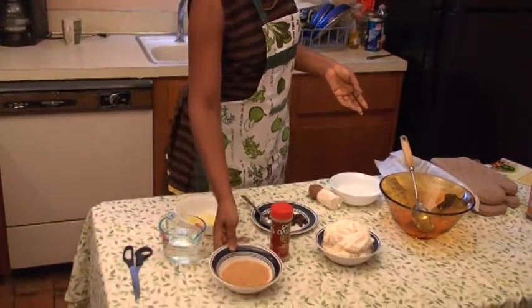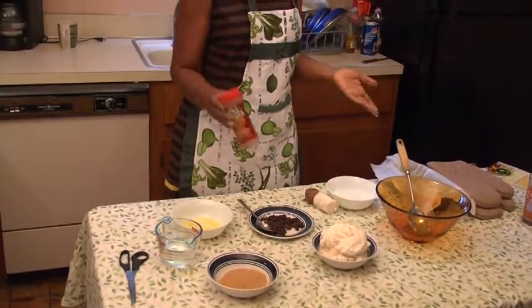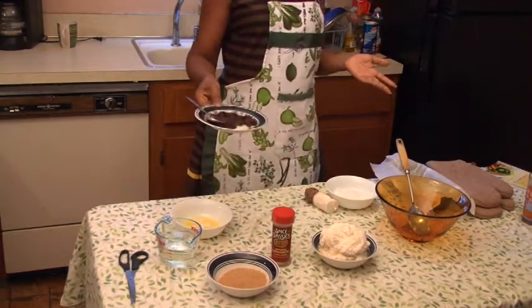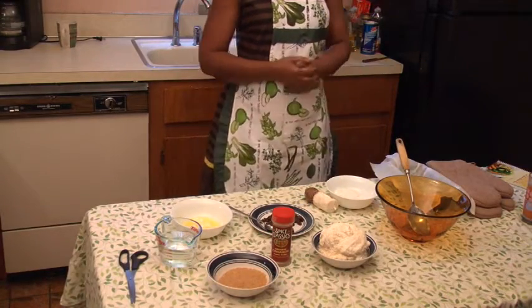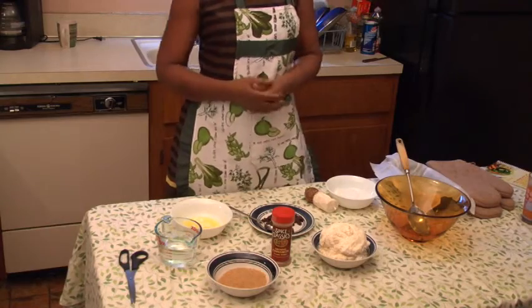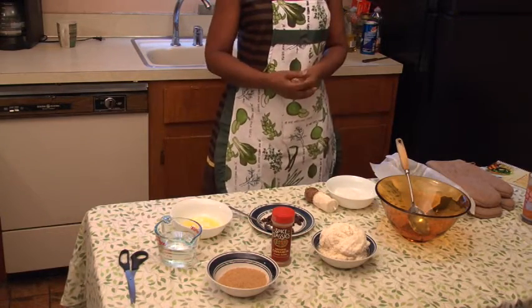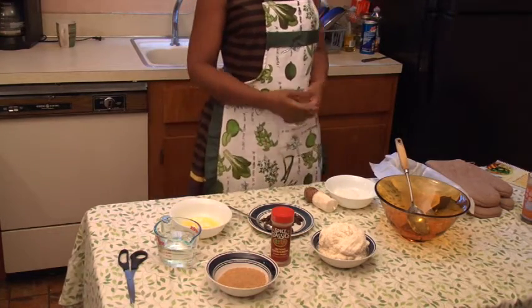We have brown sugar — my preference is for brown sugar because of the authenticity of the flavor. We have cinnamon, which almost everyone uses at some point. We have some raisins here, and the raisins are optional merely because not everybody likes raisins. I've made cassava pone for customers who don't eat raisins and simply omit them.